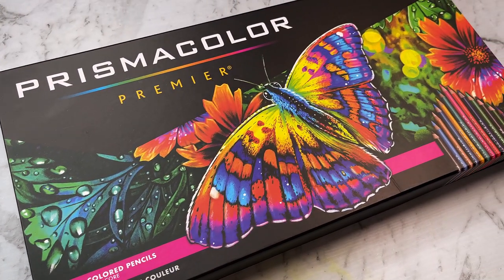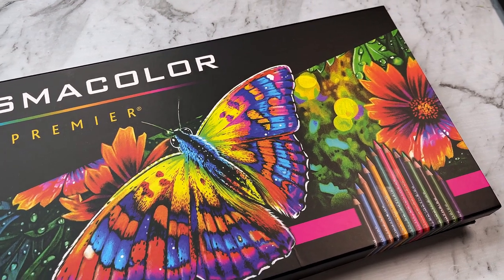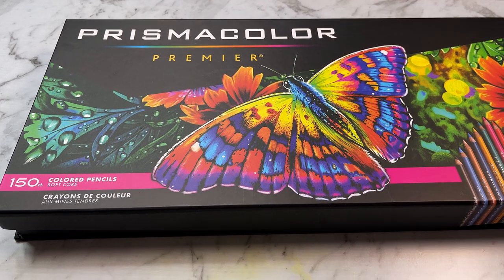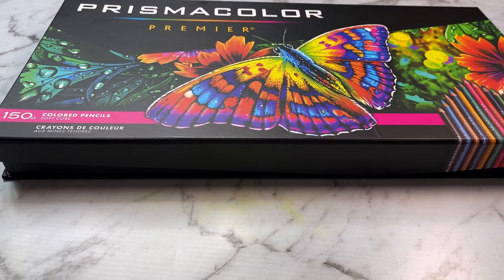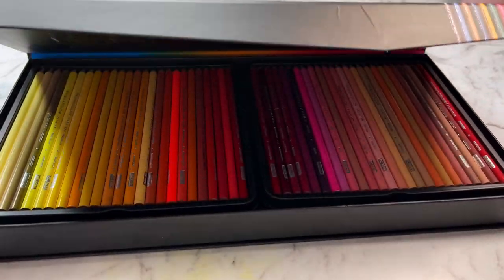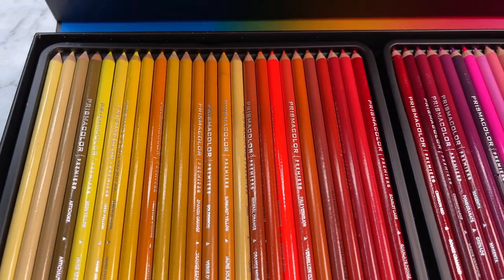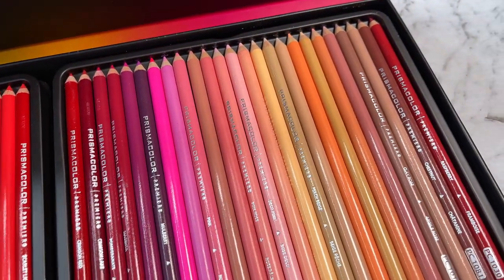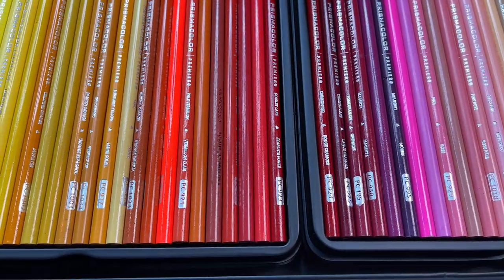Hey everyone, welcome back to my channel! Today is a bit of an interesting one — I recently forked out and did a little impulse buy that I'm probably going to regret later. But aren't these beautiful? This is a set of Prismacolor Premier pencils, my pencil of choice, and this is a 150-pack. So basically I have every single color of Prismacolor Premiers now — yeah, that's a lot of pencils.